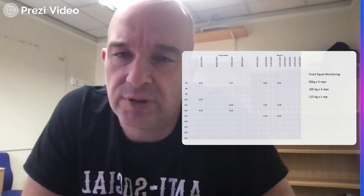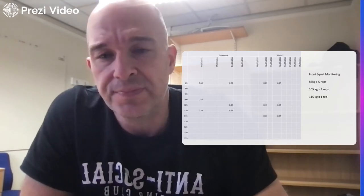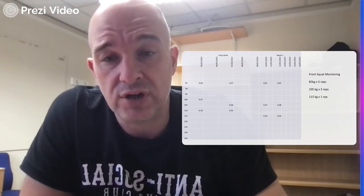Following on from that first attempt at front squats, that's definitely pleasing progress. The last thing I'm going to talk about today is relatively short — it's about the monitoring I've been using. Squat velocity has been the main thing I've been tracking, and in a couple of weeks I'll do a back squat load-velocity profile to see if this phase has made any difference to back squat performance.